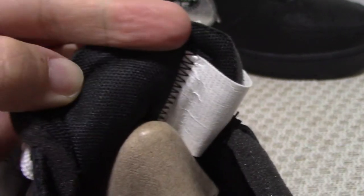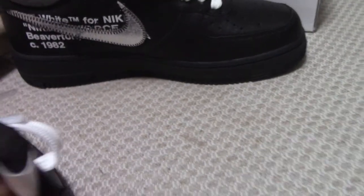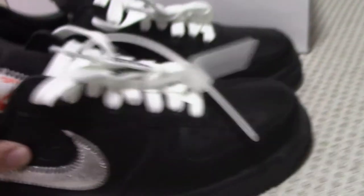On the inside of the shoe you can see the black lining with Off-White branding and the Nike logo. The back side of the shoe tongue has the shoe tree. The shoe tree's inside is gray on one side and white with red stitching on the other side.